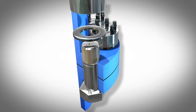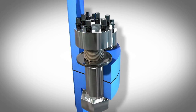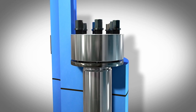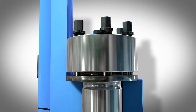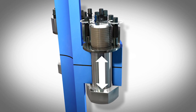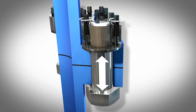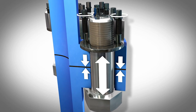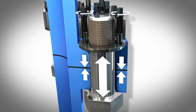Once the nut body is threaded onto the main bolt, the jack bolts are tightened and thrust against a hardened washer. This pushes the nut body away from the bolted surface. A large bolt force is achieved with a small torque input. Tremendous clamping force is generated on the joint, and the torque requirement for super bolt tensioners remains small for any bolt size.